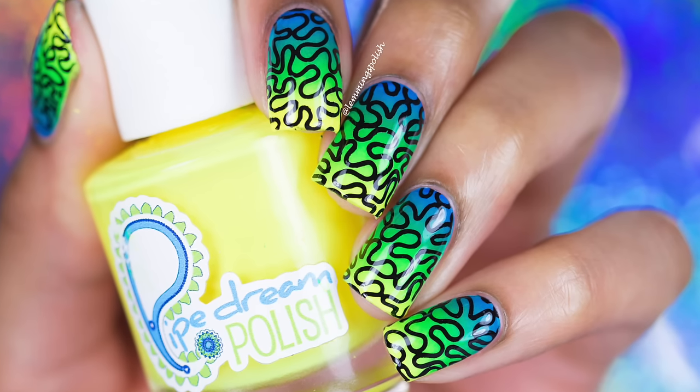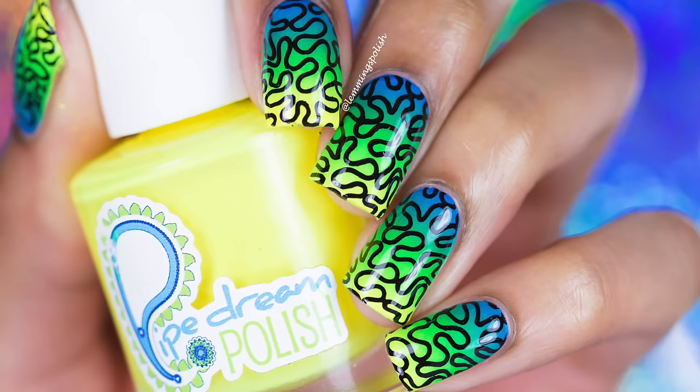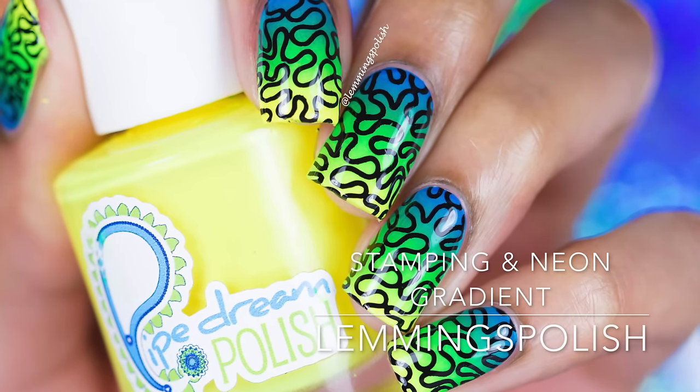Hi everyone! Welcome back to my channel. Today I'll be showing you how to get this cool stamping design over a neon gradient.